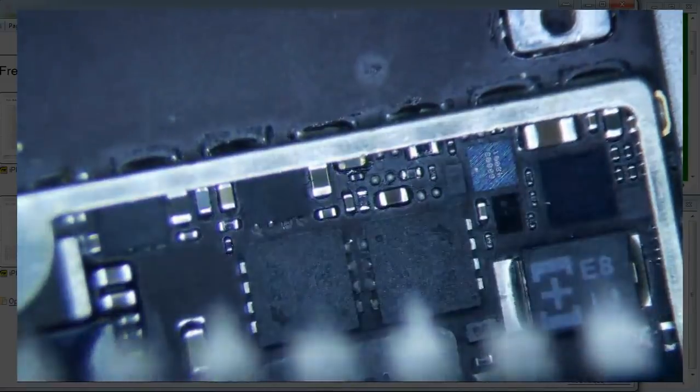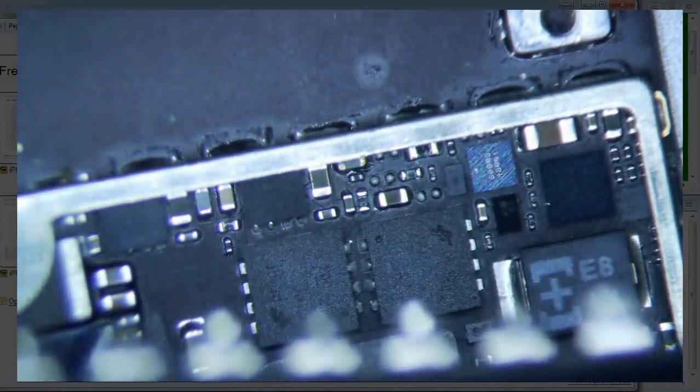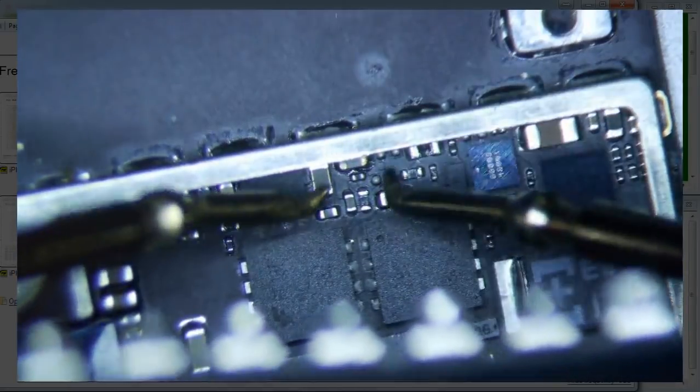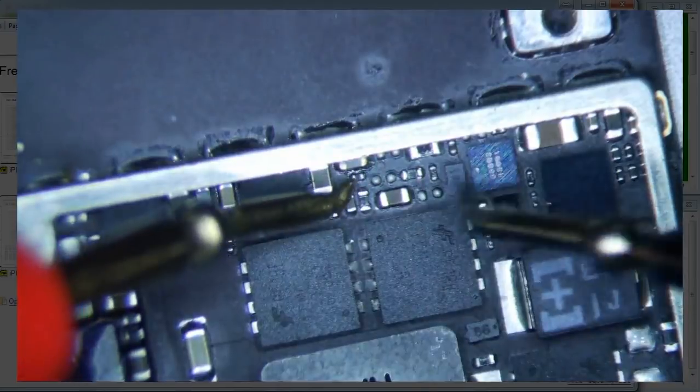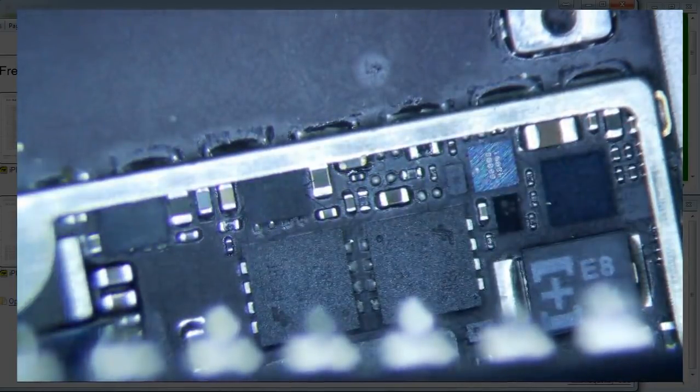If you really want to confirm, what you can do is just use a multimeter. It looks like a filter, so there should be continuity across it. I'm going to do continuity mode — it's going to beep if there's continuity and it won't beep if there's no continuity. No beep. So that's a bad filter there. Let's just go ahead and replace that.